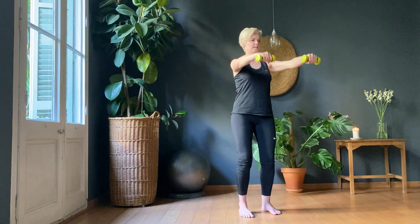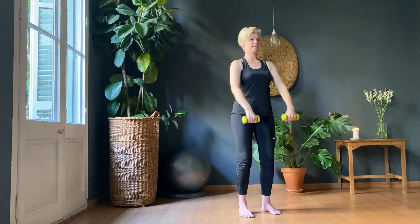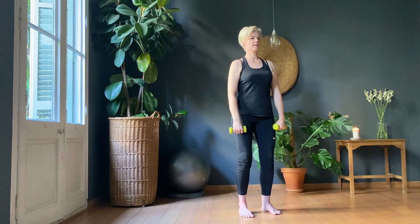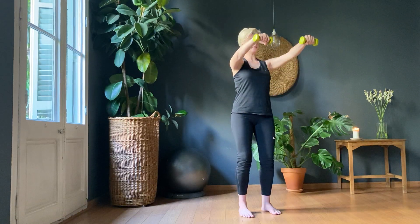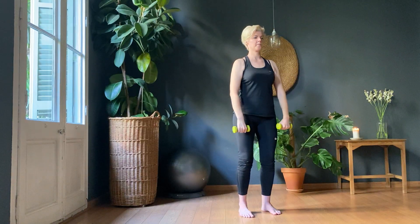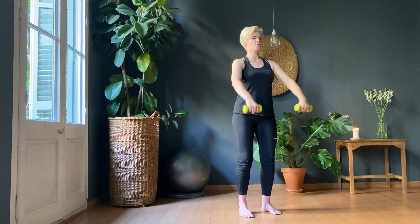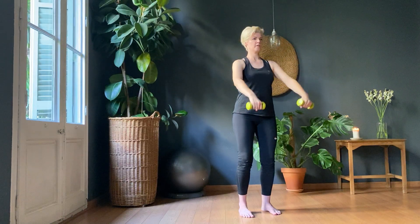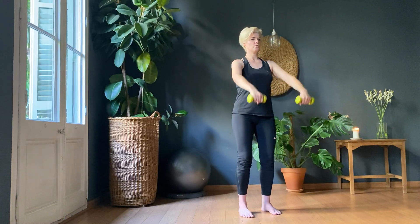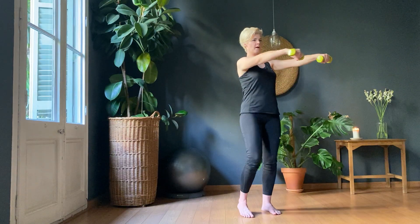Ten, nine, eight, seven, six, five, four, three, two, and one. Now hold them up.